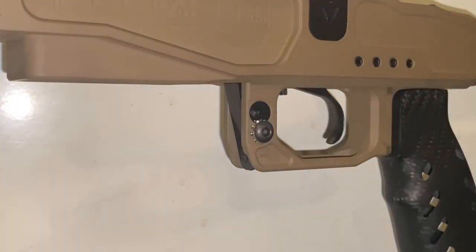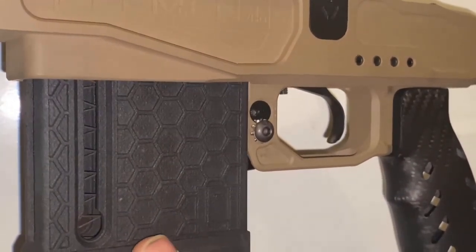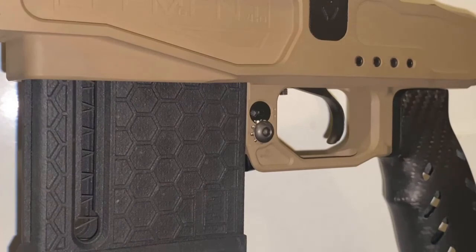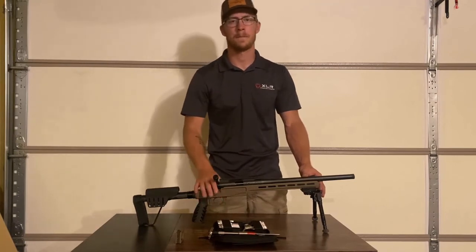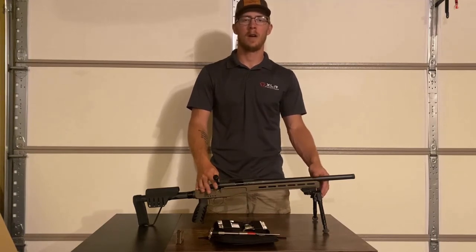The reason we did this is if you take a different magazine — say my L3i mag — and insert it in, we still get that up and down movement. Magazines don't hold the tightest tolerances, and so this is a good accommodation for it. That kind of concludes the installation of the DBM and how to adjust the adjustable DBM. If you guys have any questions, feel free to give us a call at 970-241-1807 or shoot us an email at info@xlrindustries.com. Thanks for watching.